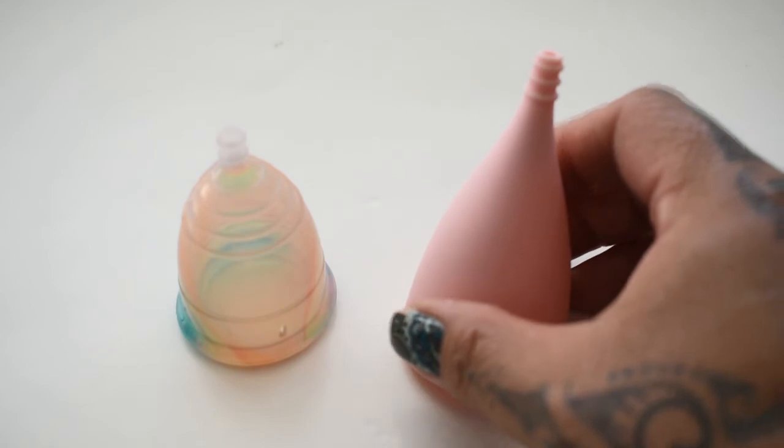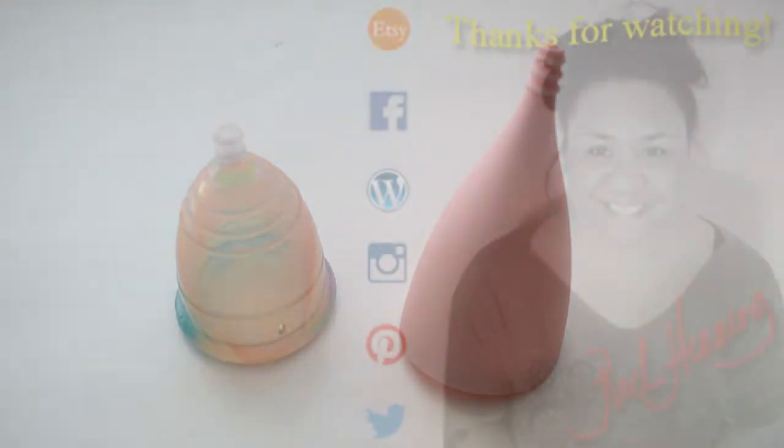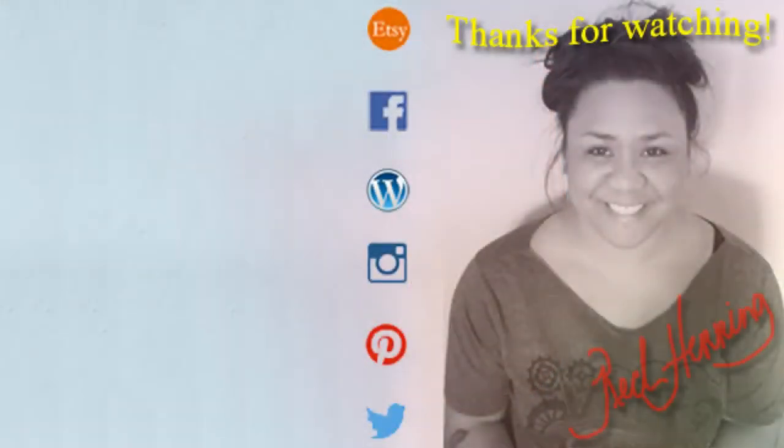And that was the Yuyuki Rainbow and the Lily Cup Original, both in a size small.